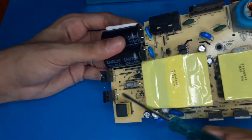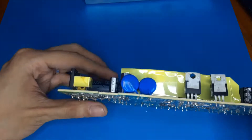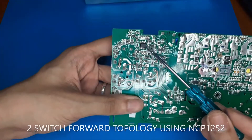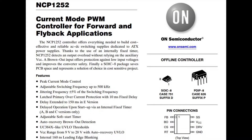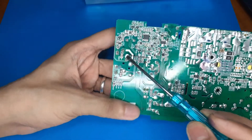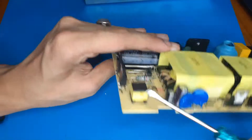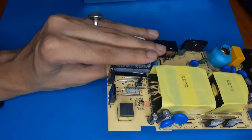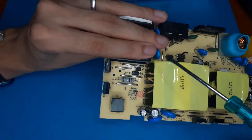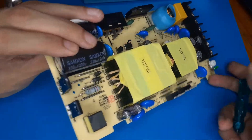As for the main switching side, these two are actually MOSFETs, and this is actually a two-switch forward topology based on the NCP1252 controller. This is your high-side MOSFET and this is your low-side MOSFET. There is a gate drive transformer right over here which drives those two MOSFETs, and your two main diodes for the two-switch forward are this one and this one.